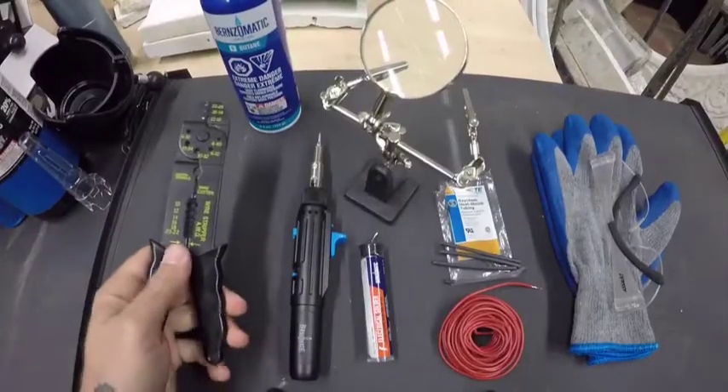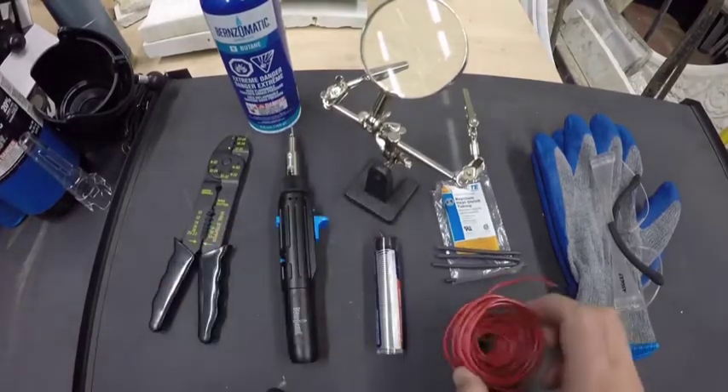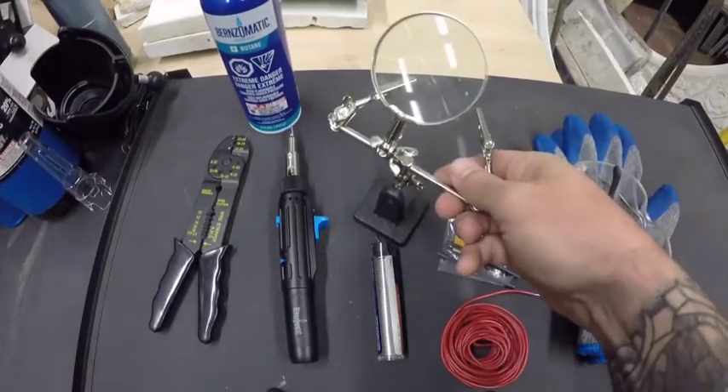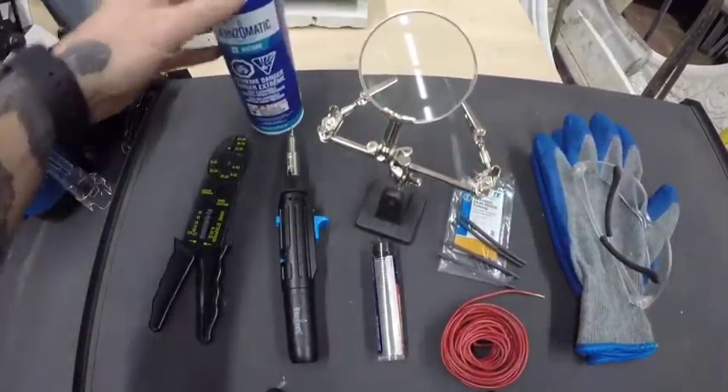We've got our wire strippers and cutters, our Burns-O-Matic soldering iron, solder, wire, safety glasses and gloves, heat shrink to go over the solder, a handy little magnifying glass with two wire crimps on it, and the butane to fill up the torch.